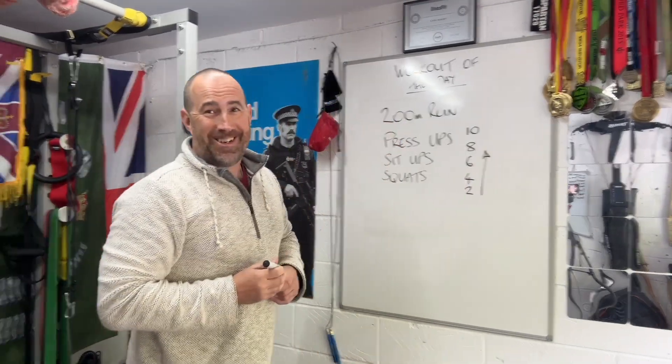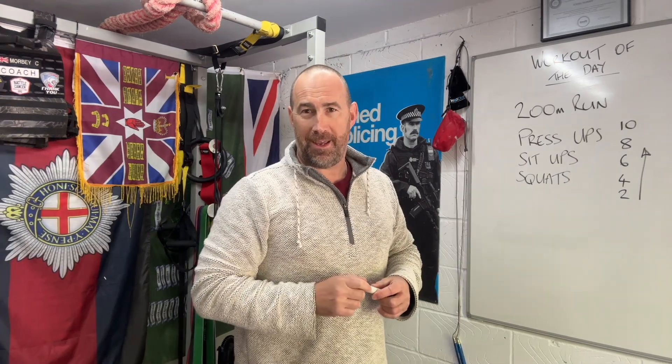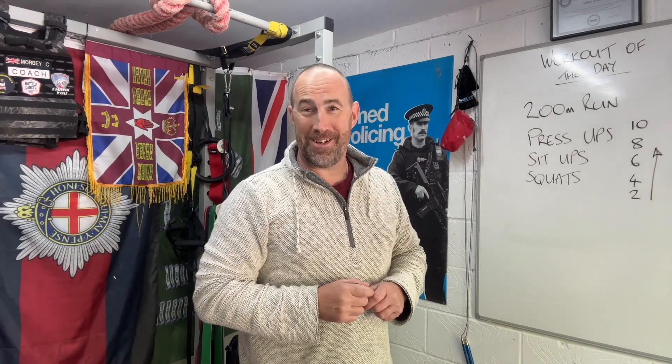Now if you want to, when you finish that, you can go back up that list — 2, 4, 6, 8, 10 — and that's you done for the day. Just give me a shout and I'll give you an alternate, I'll make it tougher for you if you want.